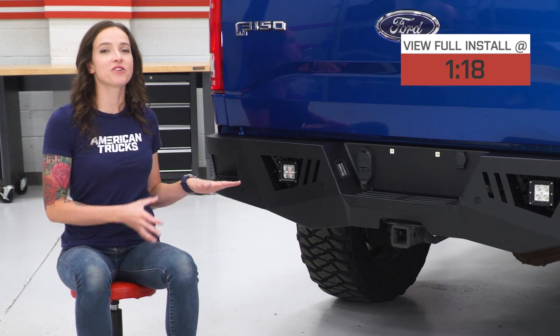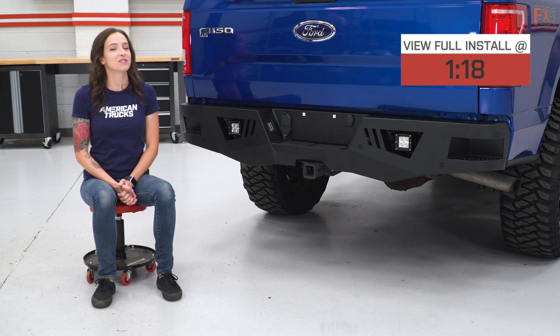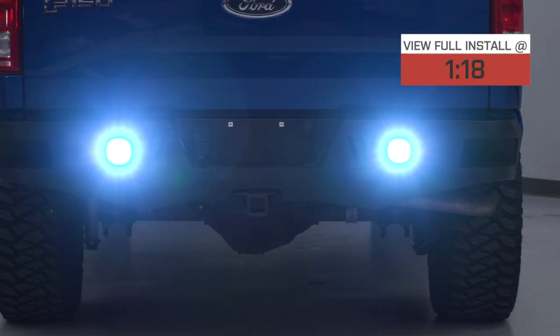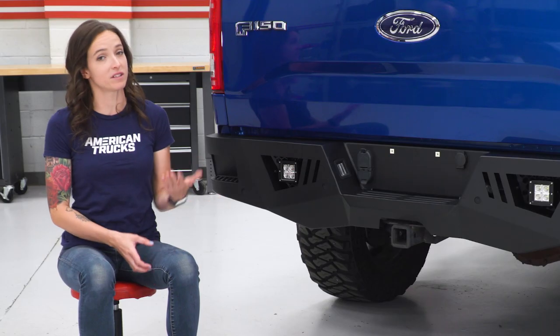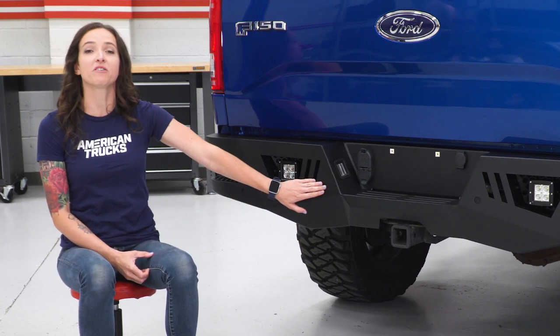This full-width rear bumper provides additional protection to your truck with its steel plate construction and a bit of added style as well with its black powder-coated finish. This bumper comes with everything you need for installation, including two cube lights and the wiring harness needed to hook them up. This bumper is compatible with your factory hitch, but also includes brackets if your truck does not have one or you don't want to reinstall it. It's also compatible with your factory backup sensors.